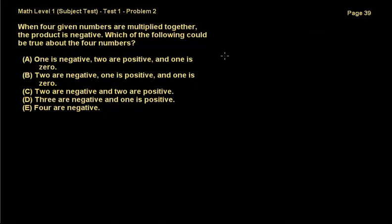The second problem says that when 4 given numbers are multiplied together, the product is negative. Which of the following could be true about the 4 numbers? Option A says one of them is negative, two are positive, and one of them is zero. But whenever you multiply zero by something, no matter what that is, you always get zero. Option B says two of them are negative, one is positive, and one is zero — but again, multiplying by zero always gives zero, same rule. So we can cross both A and B out right away.